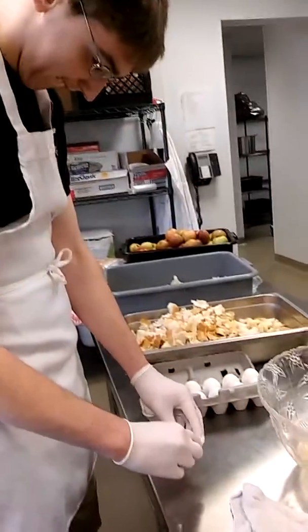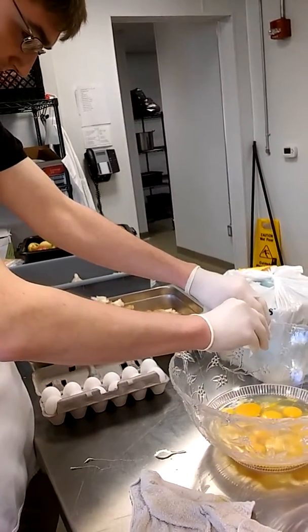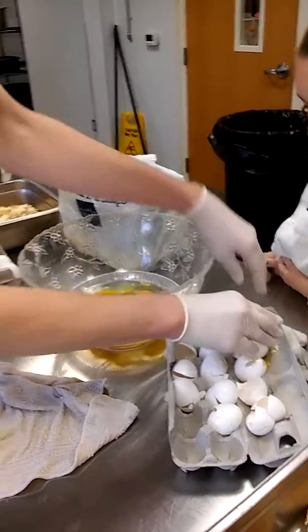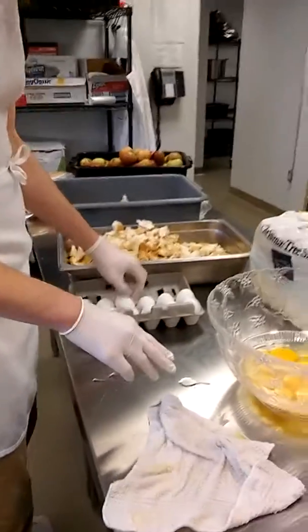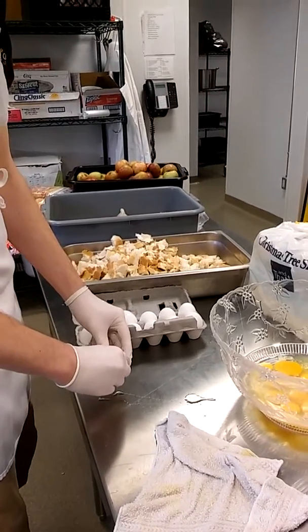Sam's going to use two hands and bang it on there and crack it into the bowl. Now put your shell into the lid. Get another egg and try again — there's more over here. We're going to make bread pudding with all of this, so we're going to break two dozen eggs with no shells.